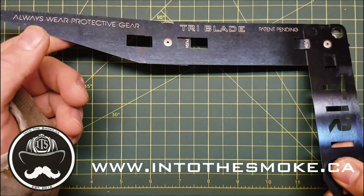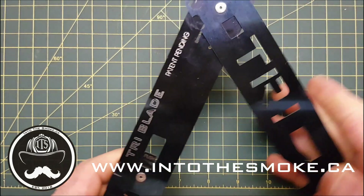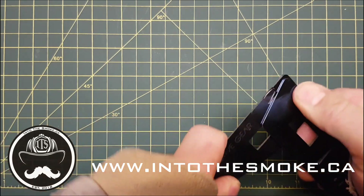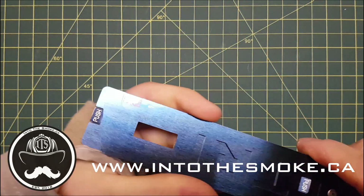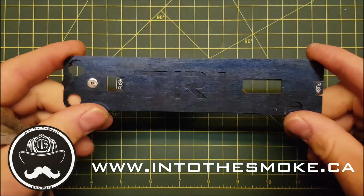So there you have it, the tri-blade. We'll go ahead and close this up — just press that tab, closed. Try before you pry.